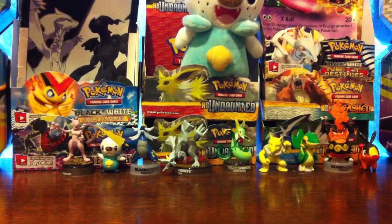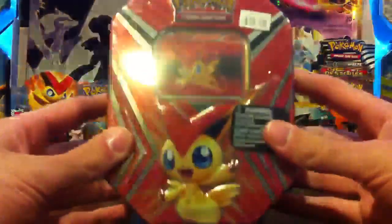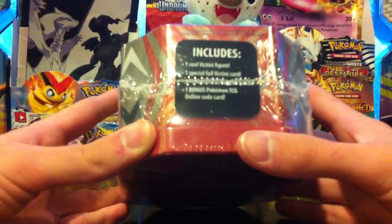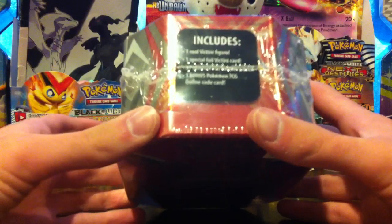What's up everybody, Shiny Andrew's Zach here back with another TCG pack opening video. This time I have a tin that I didn't even know existed until I saw it at Walmart today. It is a Victini tin. I believe these are going to have black and white packs in them. It does contain one cool Victini figure.